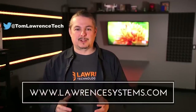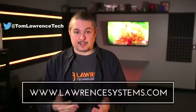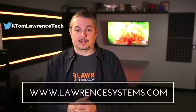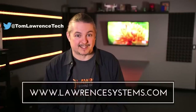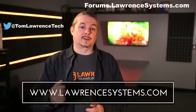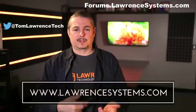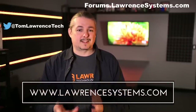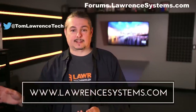Thanks for watching. If you like this video give it a thumbs up. If you want to subscribe hit that subscribe button and the bell icon. If you want to hire us for a project head over to lawrencesystems.com where we offer both business IT services and consulting. To carry on the discussion head over to forums.lawrencesystems.com. We also offer affiliate links below which provide discounts for you and help fund this channel.